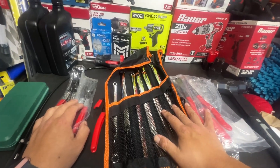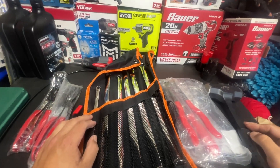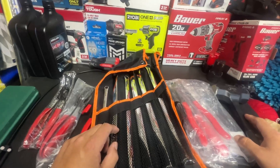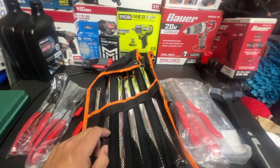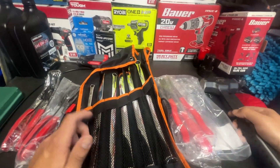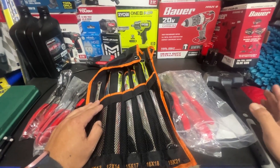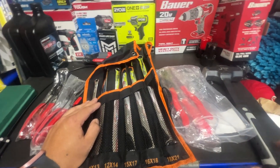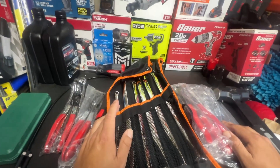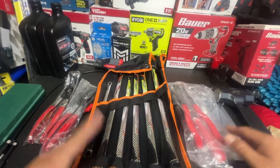Also, if you guys buy any of these tools from Temu — let's say you buy this hammer for 20 bucks and you log in two weeks later and it's seven dollars — believe it or not, that does happen a lot on Temu. You just go ahead and reach out to them and they will refund you the difference. So basically if you spend 20 and it goes down to seven, they'll give you your 13 dollars back. They give you 30 days for that.